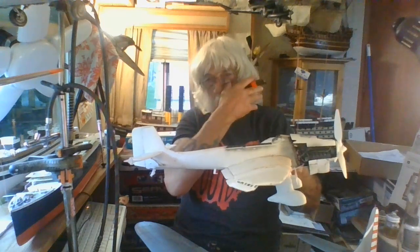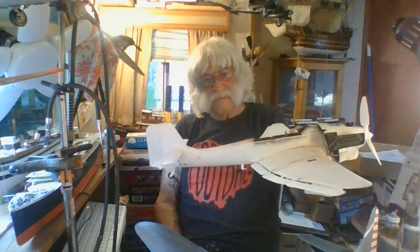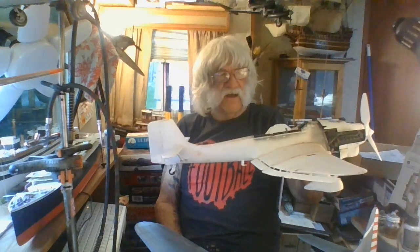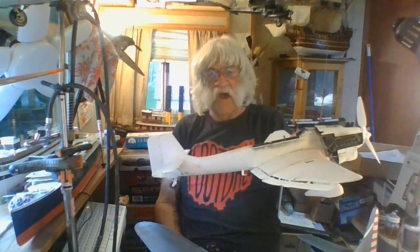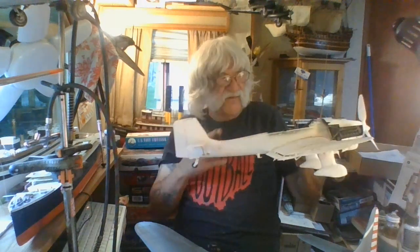This is my Airfix 1/24 scale Stuka. This was supposed to be for some group build — I think it was a national group build. That was my B-17. I forget what group build this one was for. Anyway, it was supposed to be for a group build and of course I laid it aside and abandoned it for a while. So I'm going to finish up the SBD and finish this up too.